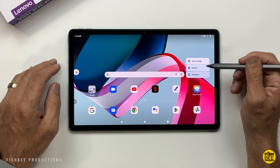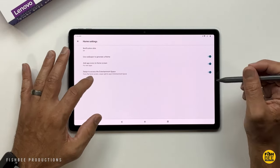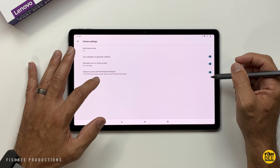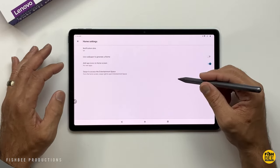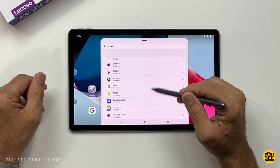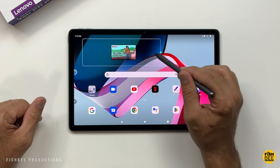If you tap and hold on the home screen, you can adjust settings like notification dots, and toggle the Entertainment Space on or off — if you toggle it off, swiping left won't show anything. You can also choose whether apps are added to the home screen automatically when installed, or use a wallpaper to generate a theme. There are quite a few widgets you can add, and you can adjust their size.